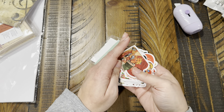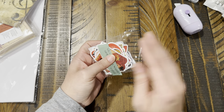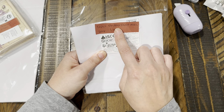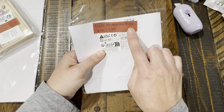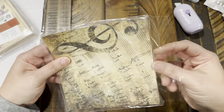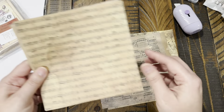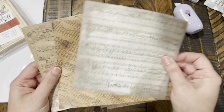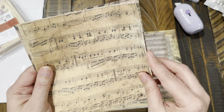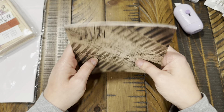I do have another Temu haul coming in that I actually paid for, but this one came through the influencer program. This is just a six by six — it's called 'vintage sheet music,' 12 pieces for $1.62. Oh, these are cool! That one looks a little wrinkled, but oh, that's cool.